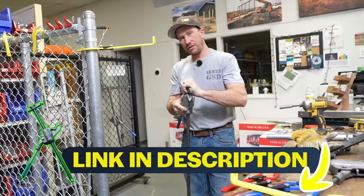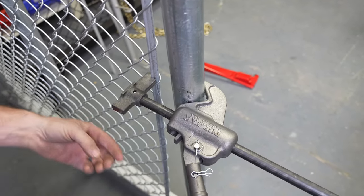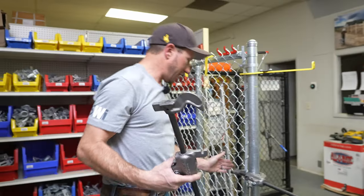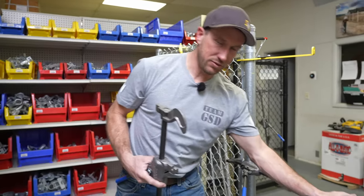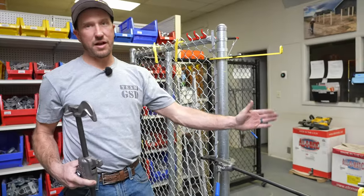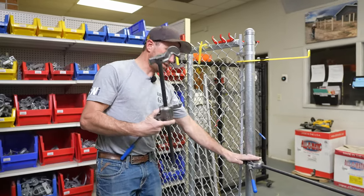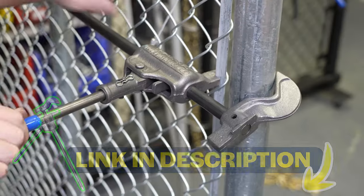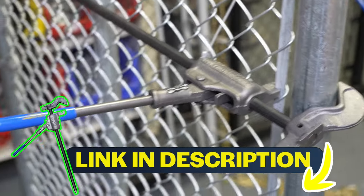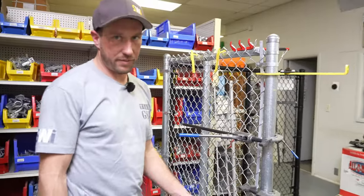Here's the standard pull jack. Every time I pull on the handle it's sucking that rod in, bringing some tension to the chain link. Pay attention because the rod is going this way. If you have a house right here and you're stretching at a house, you're going to have a really hard time — whereas maybe you need something like this. This is the exact same thing but in reverse. So if I was up against a house, my rod is now going that way and it's no longer an obstacle for me.